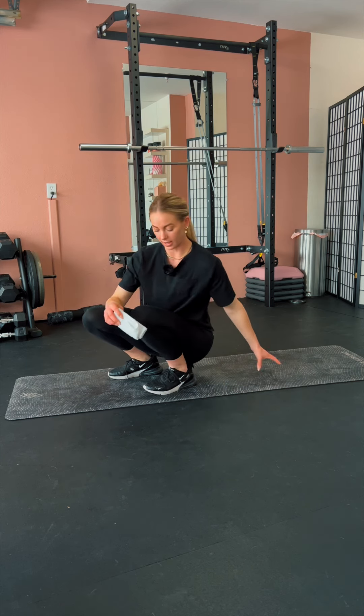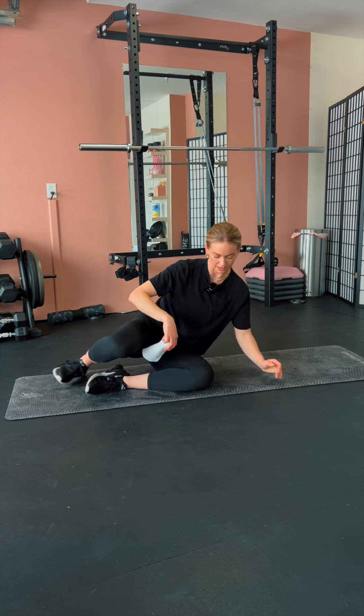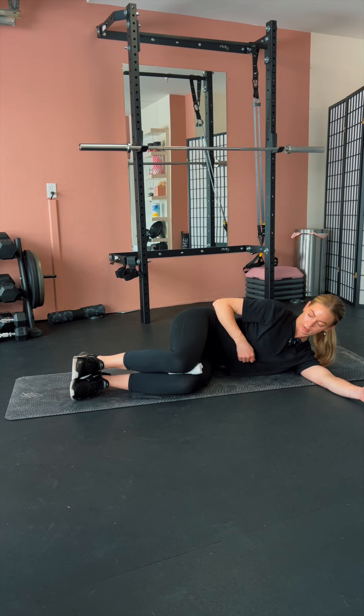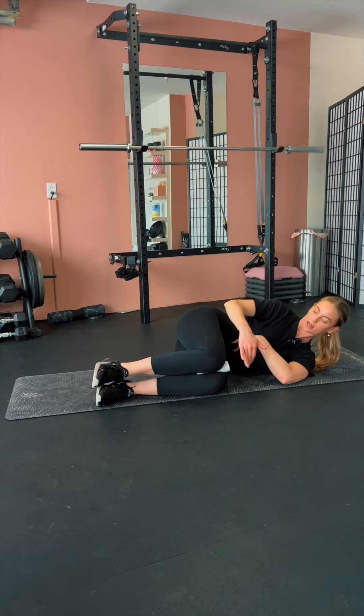This is the open book exercise. I like to use a little towel for this exercise to make sure that I'm keeping my knees pinned together. Essentially, you're going to be laying down on your side and you are going to bring your knees up into line with your hips, so you should have a nice 90-degree angle here.